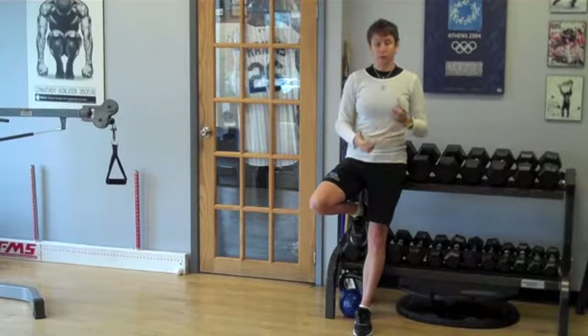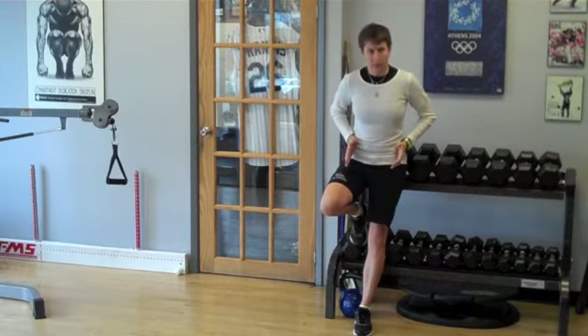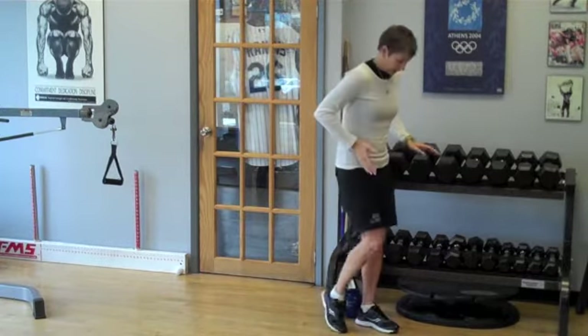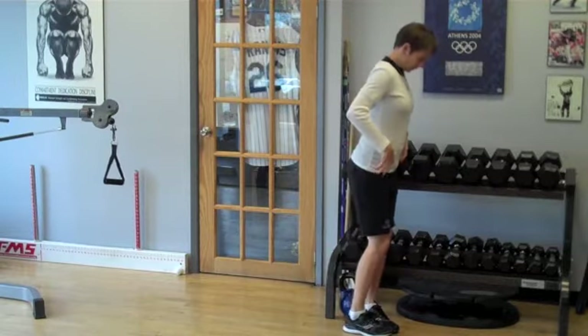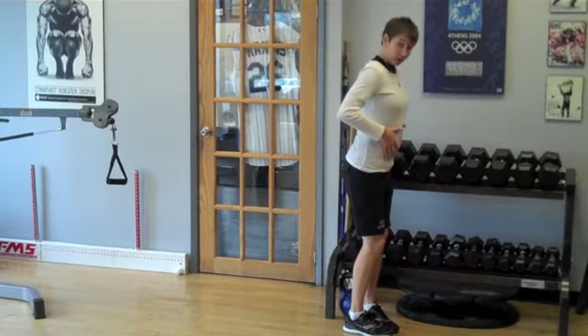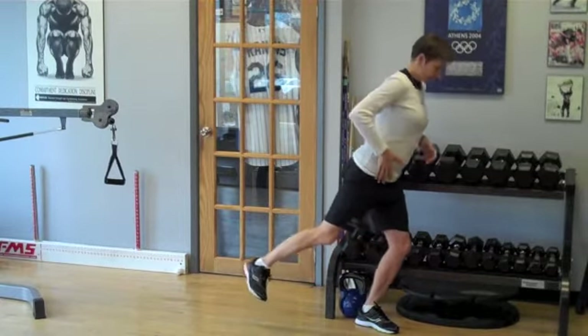Nonetheless, here are a few things we can work on to improve it. Hockey players, you know this — you're tight in your hip flexors, and that goes for skaters and goalies. If you think about the skating stride while being tight in the hip flexors, one thing it's going to do is pull our pelvis forward. So already we're putting our abdominals on a stretch in a lengthened position.